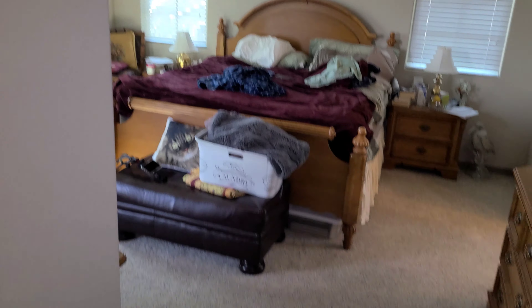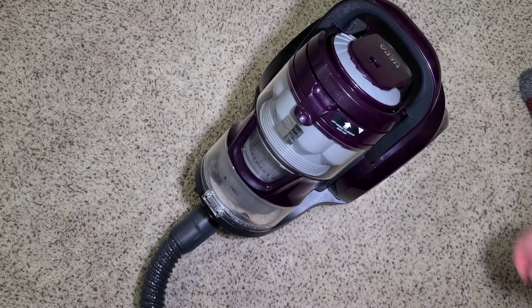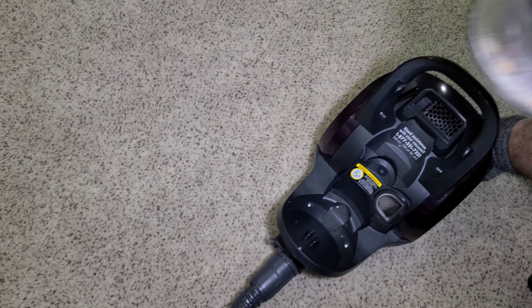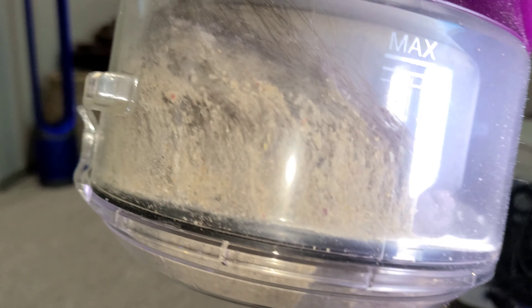All right, that's everything cleaned. I'll be right back and we're going to check the results and see how much dirt the Kenmore has picked up. We are finished — let's see what's in the bin. Oh my goodness — the bin is completely filled with hair. Look at that, that is unbelievable.